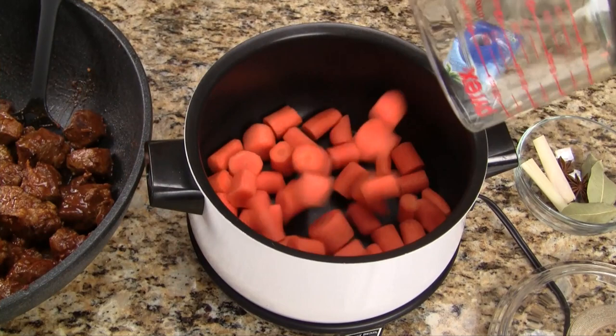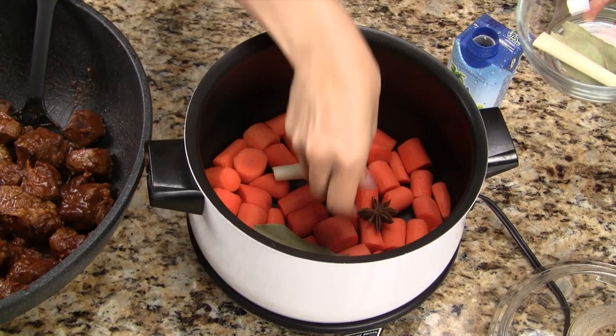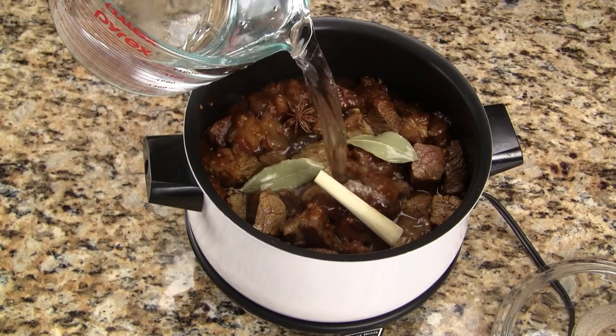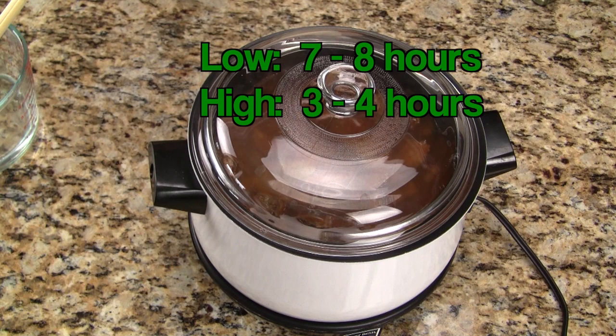First the carrots — let's add them into the slow cooker and arrange them so they're in a single layer. On top of the carrots let's add the bay leaf, lemongrass, and star anise. Next is the beef and we layer this right on top. Let's add the remaining spices. We add the coconut water and then just enough water to cover everything. Cover the slow cooker and set the cooking temperature. On low temperature we would cook seven to eight hours, on high three to four hours.